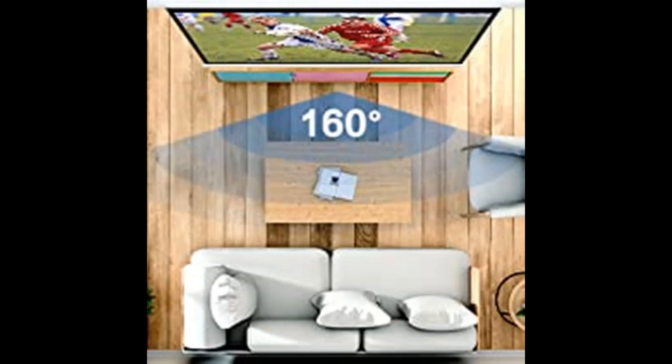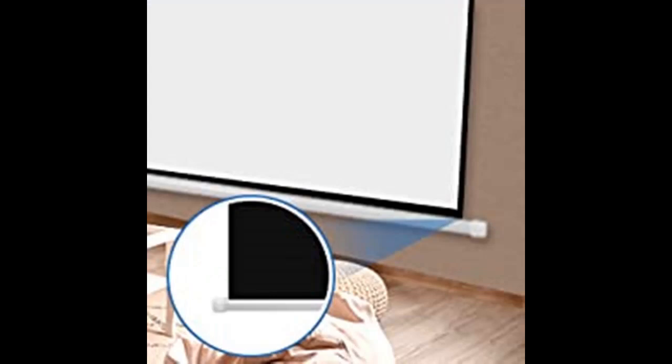Use this projection screen for home theater, school education, meeting rooms, backyard events, weddings, parties, and more. It can accompany you in many meaningful moments of your life.